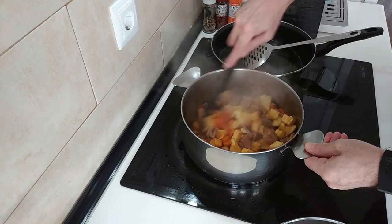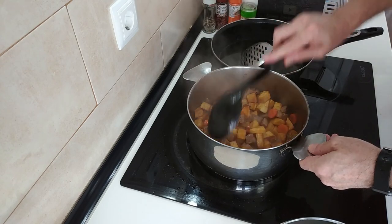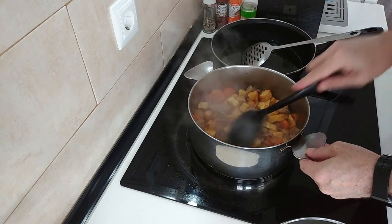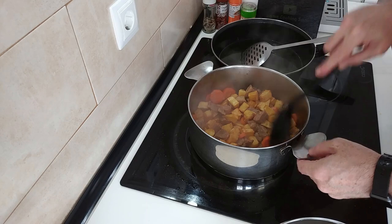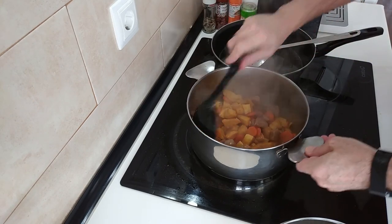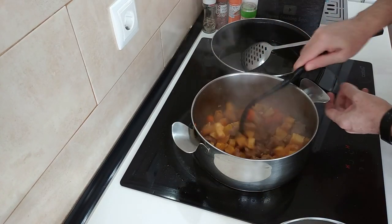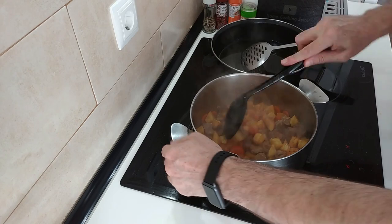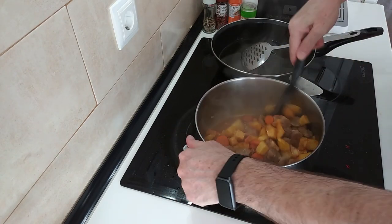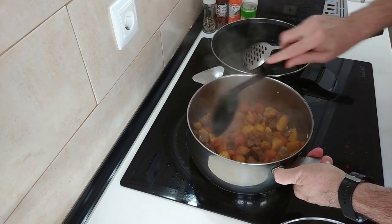Check the seasoning yourself - you're the one that's eating it, that's if you decide to cook it, which you should. It's a nice simple stew. This same stew you can make with chicken as well - it's delicious. Exactly the same way, more or less. Have a look at the chicken playlist.